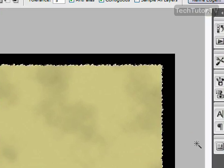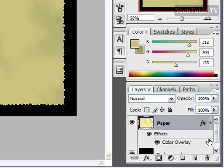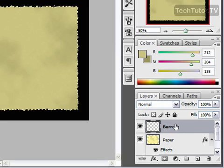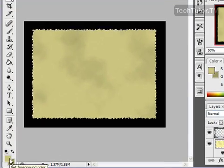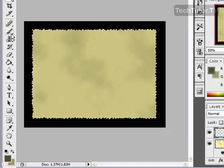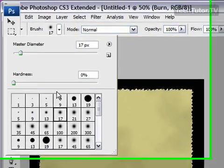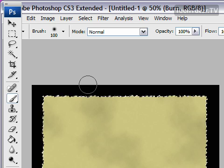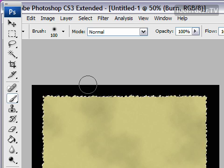Now we've got one last layer to develop — that's our Burn layer. Create a new layer and name it 'Burn,' keeping it at the top. Now change your color to a darker brown — start with a medium brown that's darker than what you already have. Click OK, then click on your paintbrush. Choose a pretty big brush; I'm going to go with size 100, hardness zero — you want a soft brush.